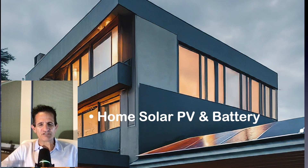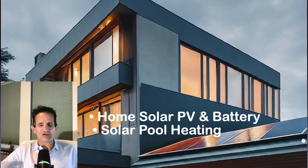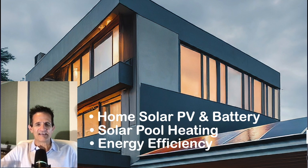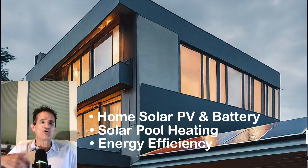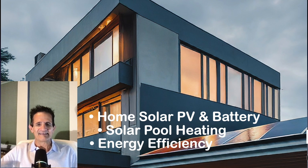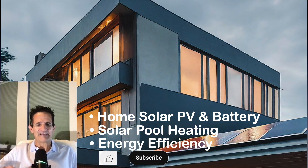Solar by Green Greg here. On this channel we cover home solar PV and battery, solar pool heating, and energy efficiency — and I do it all without any clickbait or sales talk. I've been in the solar industry for 17 years, so I know all the tips, tricks, and gimmicks, but I'm also a homeowner just like you. If you're just trying to get information, you're in the right spot — hit that thumbs up and subscribe button.